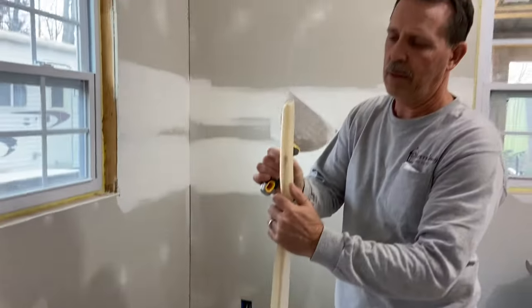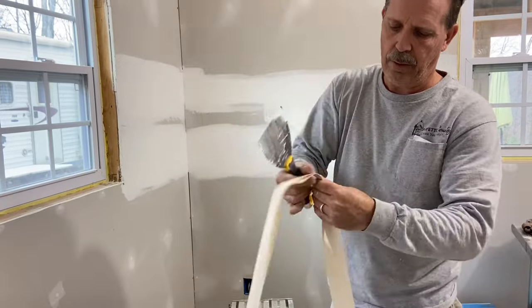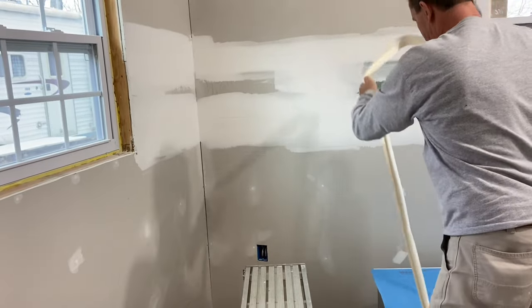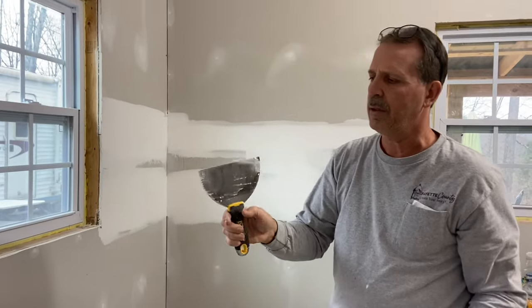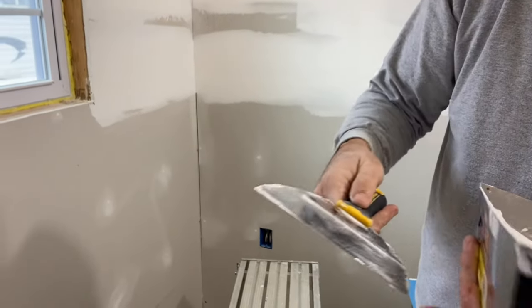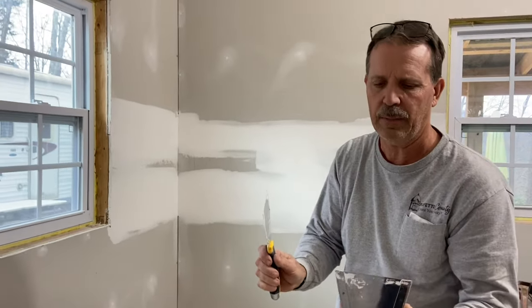First, take your tape, fold it in half — there's a line right in the middle — all the way out, and just set that aside for now. A quick tip: these trowels come with a very sharp point on the edge, so file that point off. You don't want it sharp because you could cut through your tape in the corner.